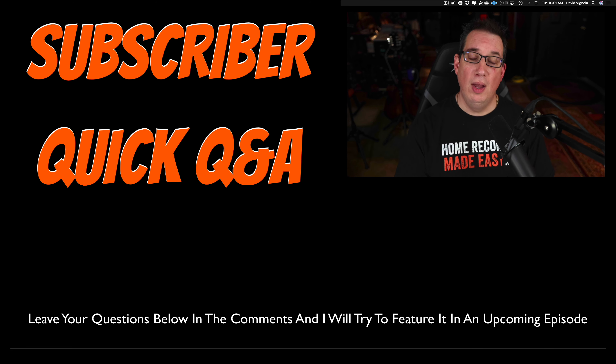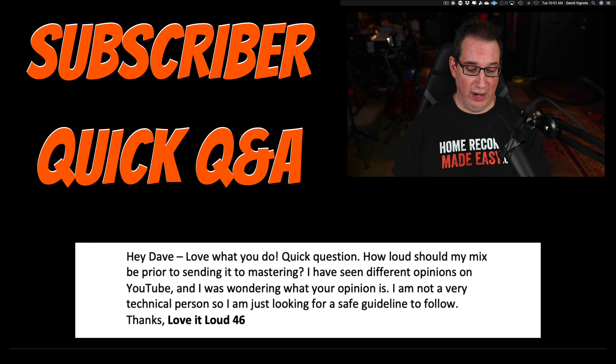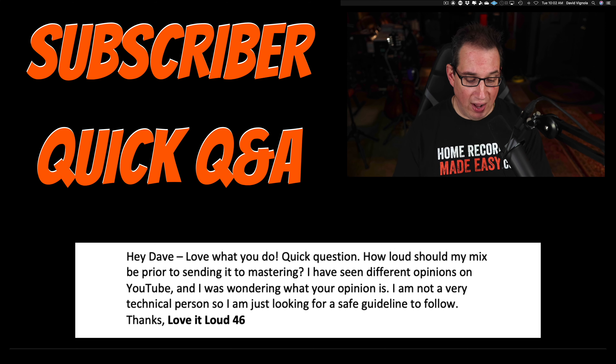This question comes from a subscriber, loveitloud46, who writes in: 'Hey Dave, I love what you do. Quick question — how loud should my mix be prior to sending it to mastering? I have seen different opinions on YouTube and I was wondering what your opinion is. I am not a very technical person, so I'm just looking for a safe guideline to follow. Thanks.'